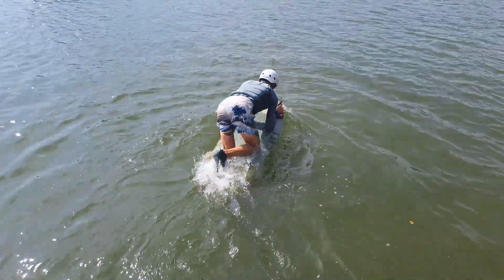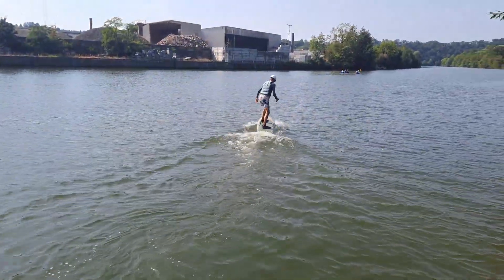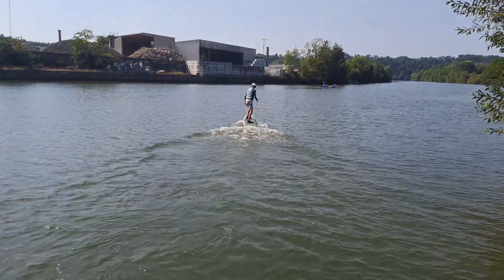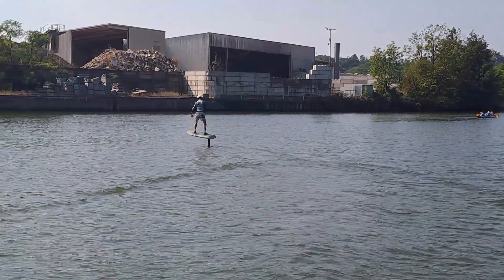Let's go! There was no noticeable difference when starting or gliding. But when taking off, the agile behavior is immediately noticeable.